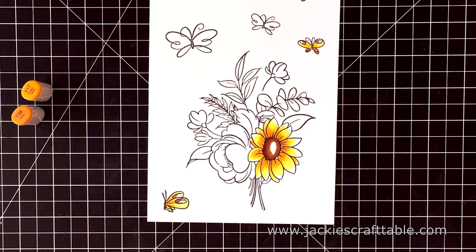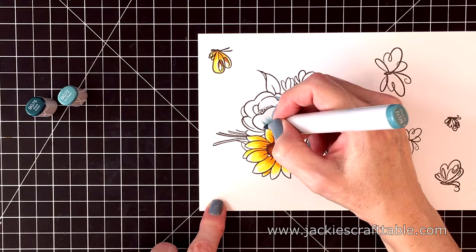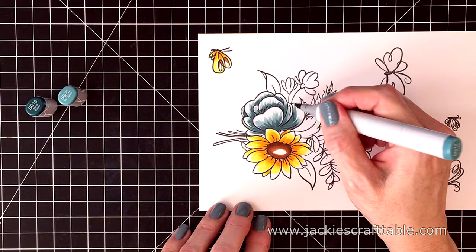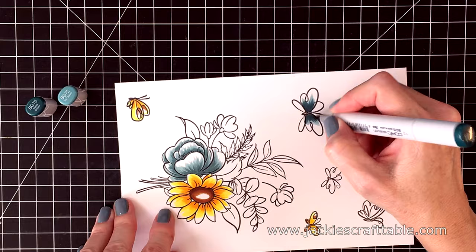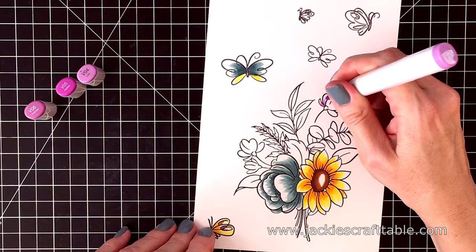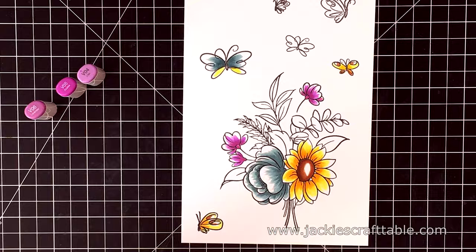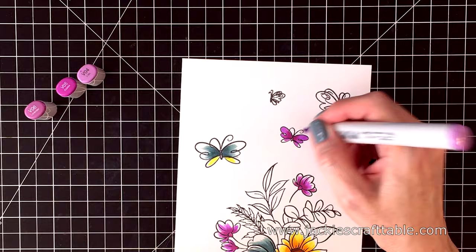I'm leaving a lot of white space on these flowers and butterflies. I love this combo of Copic markers — it's a soft bluish green, BG72 and BG75. I'm going to color a few of the butterflies with these same markers. Look how simple and fast this coloring is! Now for a few purple Copic markers — I'm trying to make this look like a fall time bouquet. I'll list all of the markers I'm using over at my blog if you're interested.